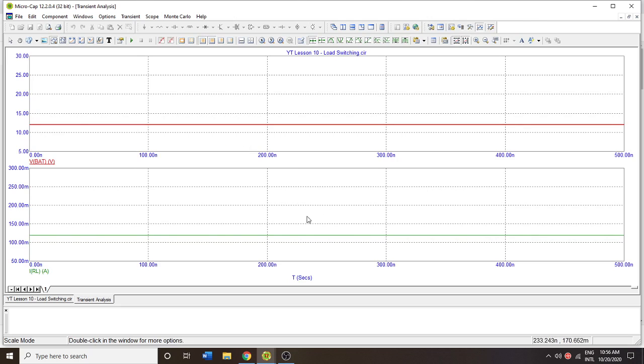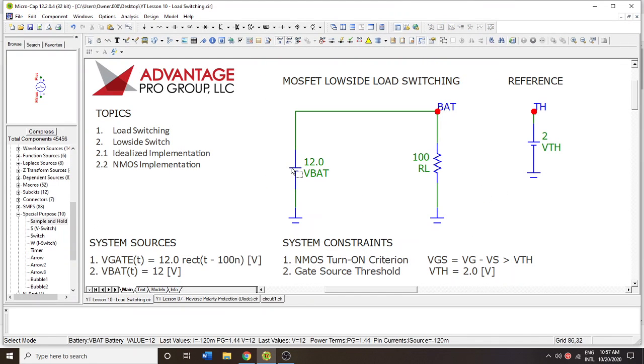Let's do a quick transient analysis to verify that. Here's our source at 12 volts and here is our current at 120 milliamps — exactly what we would expect for such a basic circuit as this.